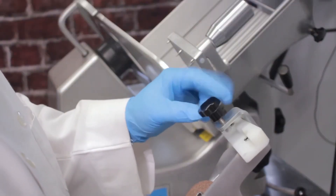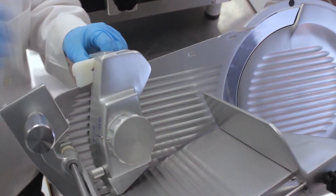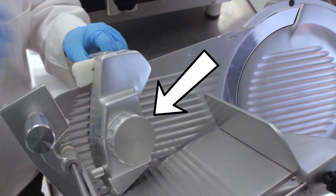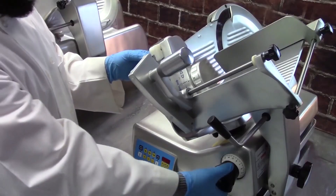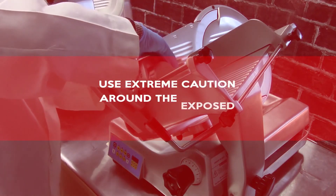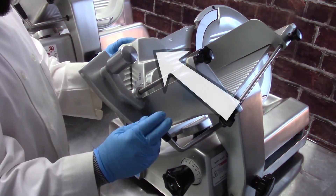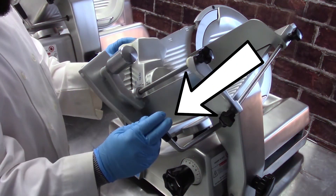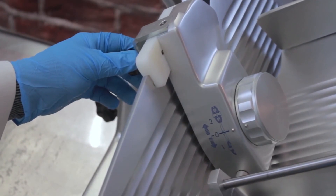Loosen the sharpener locking knob assembly. Lift the sharpener assembly and place it on top of the fence. The body of the sharpener should face the front of the fence and the mounting knob should face the rear of the fence. When sharpening 1000 Series Slicers, set the thickness control dial to the maximum thickness. Danger! Use extreme caution around the exposed blade edge. Place your left hand on top of the sharpener and your right hand on the carriage handle. Carefully slide the carriage toward the blade until the sharpener locks into place.